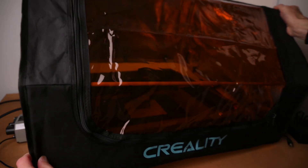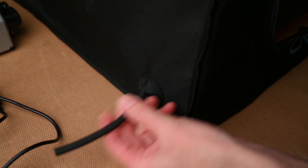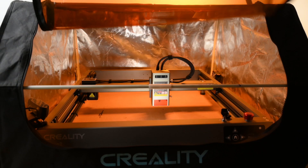The protective cover sits over the frame. On the two sides towards the front there are two ports for the cables to pass through, and there is a small pocket on the side for placing tools. The tinted orange window has a large zippered opening allowing access to the machine when the cover is on.